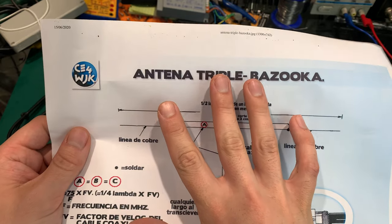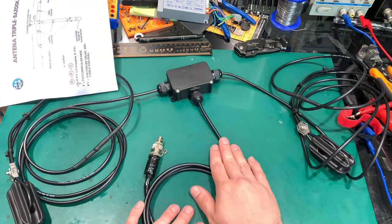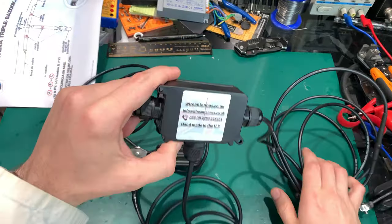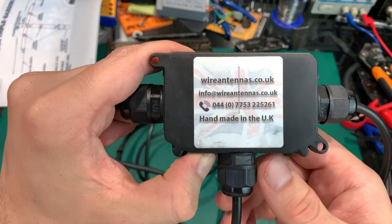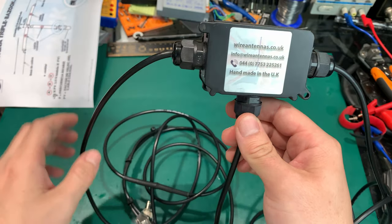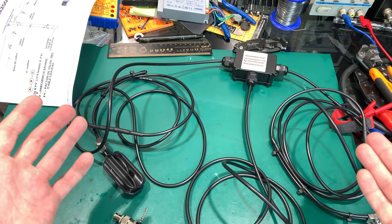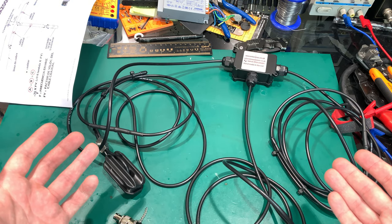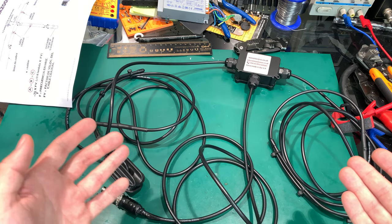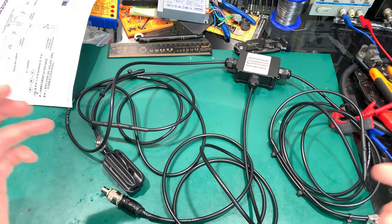By the way, this is something that I just grabbed from Google to show you, because this is a commercial one and I ordered it from a UK company. I believe they were the only one who made this type of antenna. It looks simple to make, but because of the required real estate, I cannot make it in my room. I have to make it and tune it on the rooftop, and this is a problem for me.